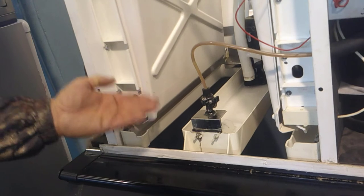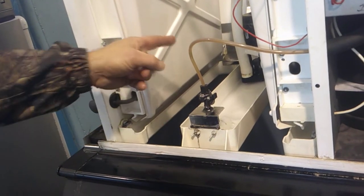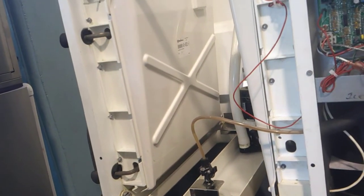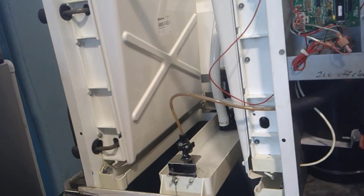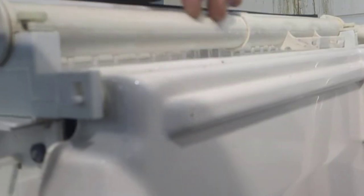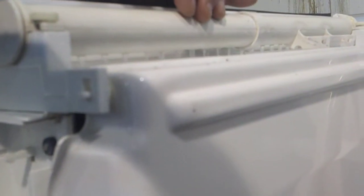As we get water in the reservoir and the level comes up a little more, that water pump will start pumping water over the evaporator and make ice. Up across the top here is our water distribution tube. Our water pump is pumping water up to the distribution tube, which has holes in the bottom so water will evenly flow across that evaporator. It does this on both evaporators.